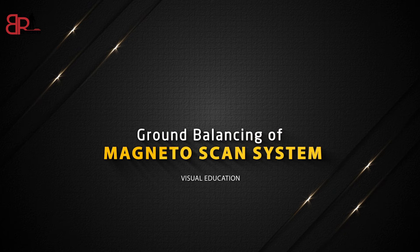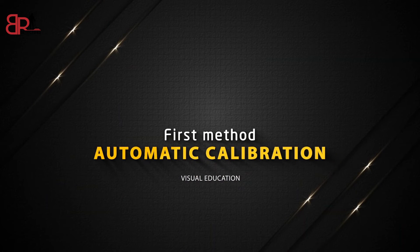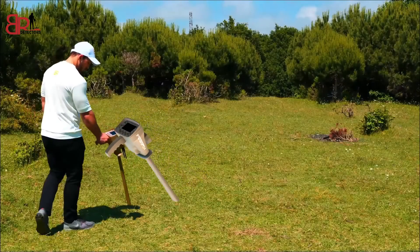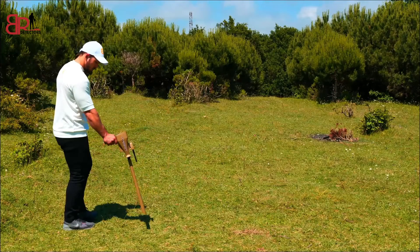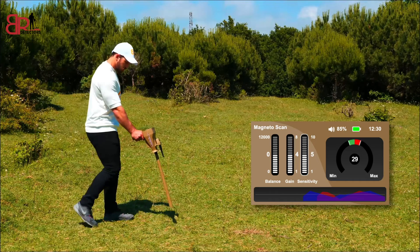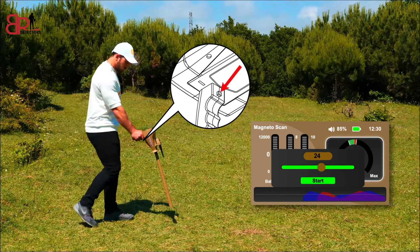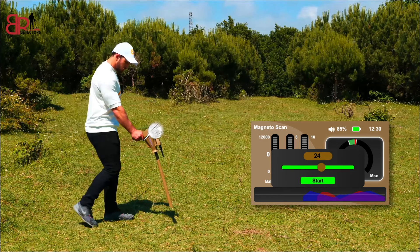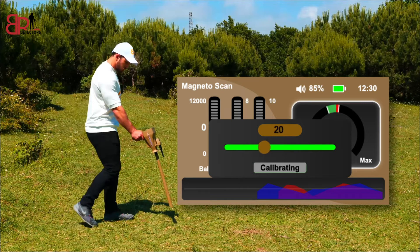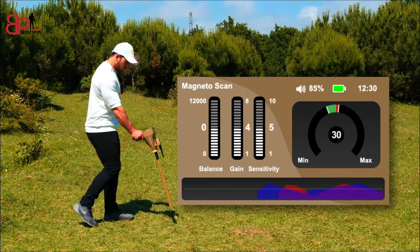Balance: to determine the reference point of the sensor. Ground balancing of Magneto Scan System — First method: automatic calibration. This is the recommended method for ground balancing. Hold the device by the handle perpendicular to the floor. Select the target indicator window with the right navigation button. A calibration window will appear. Press the grip key to start the automatic ground balancing process. The pointer starts to move automatically, indicating that the calibration process is underway and the necessary rates are being calculated. Keep the device toward the ground vertically and steadily. Wait for a while and when the phrase 'Calibrated' appears, the ground balancing process is over.